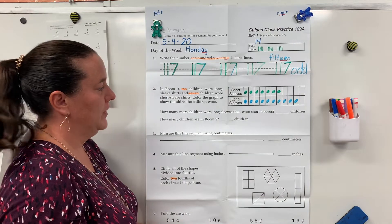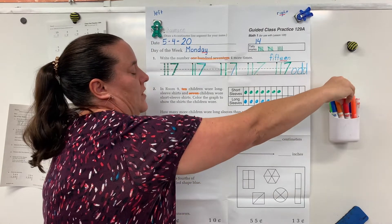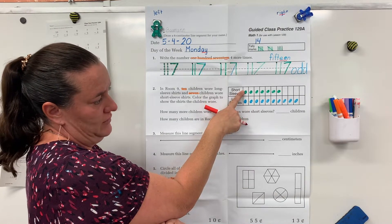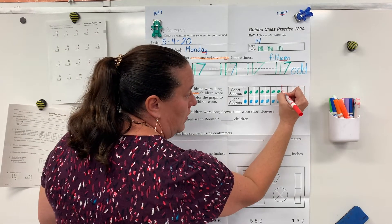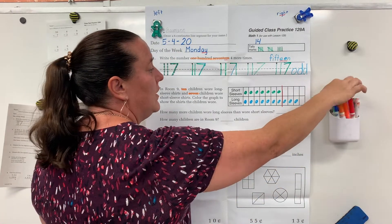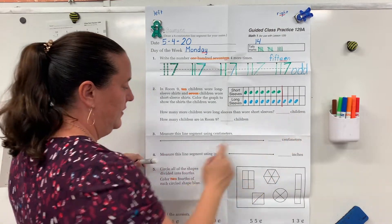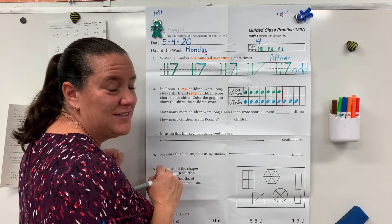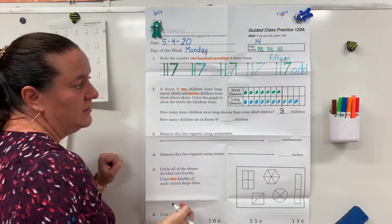Always checking over your work. Get out your red pencil. We want to know how many more children wore long sleeves than wore short sleeves. Draw your line where they stop being even or equal. How many more children wore long than short? Count your answer and write the number. You should have written three — three more children wore long sleeve than short sleeve.